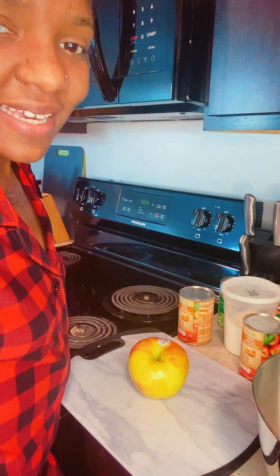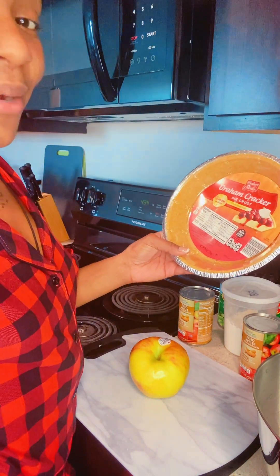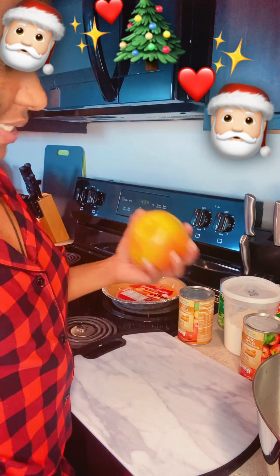Hello, so today we're going to be making graham cracker apple pie and I'm so excited — it's my first time, so work with me as we learn together. First things first, I'm going to slice this apple up.